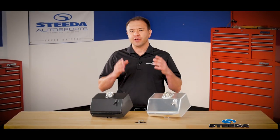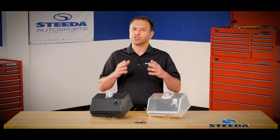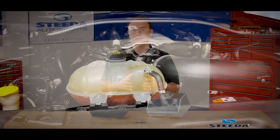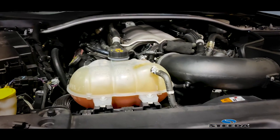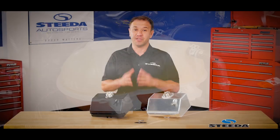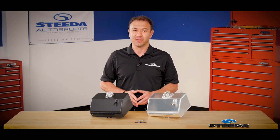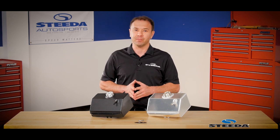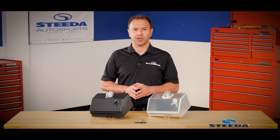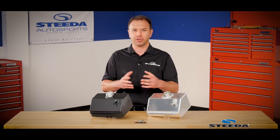From the factory, the S550 Mustang is equipped with a coolant tank, and there are two real shortcomings to this. One is the material — it's made of plastic, which is prone to cracking over the years from all the heating and cooling. As you know, when plastic cracks, it's not very good at holding fluid, and this means as it leaks out the fluid, you're doing an unscheduled coolant flush. The other issue is the amount of coolant it holds, especially for those going forced induction — either supercharged or twin turbocharged — you need extra cooling capacity.